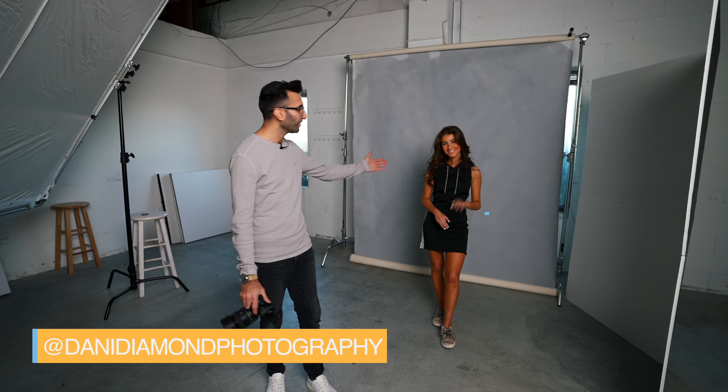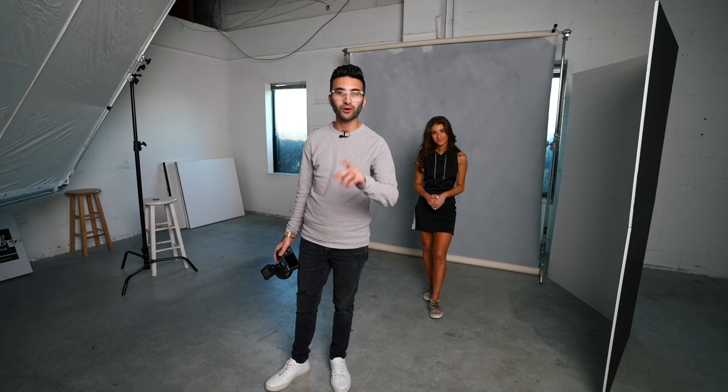What's up guys? Donny Diamond here in V-Flat Studios Warehouse, and over here we have our model Adriano with us. Today I'm going to be showing you guys how to get absolutely gorgeous soft light using only one strobe.